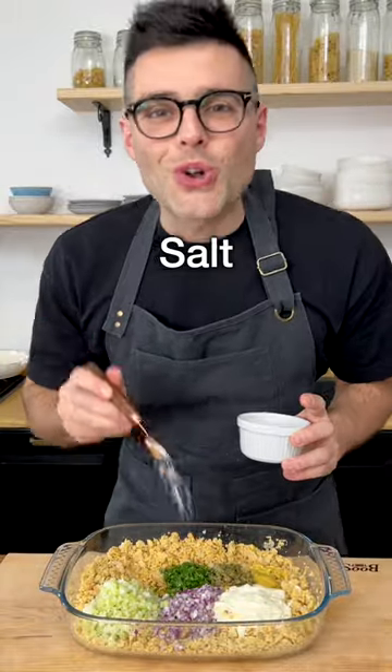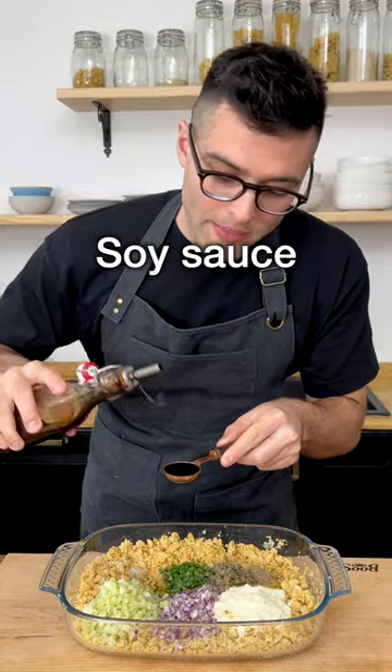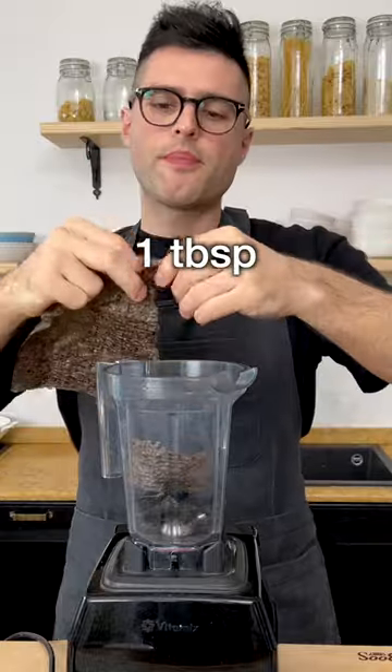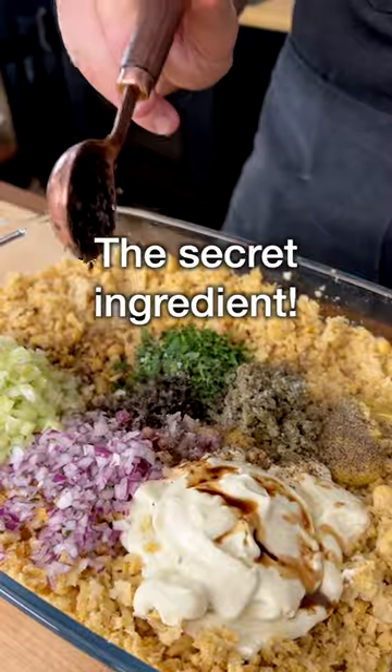Add freshly squeezed lemon juice, salt, and black pepper. This is optional but highly recommended: add soy sauce, then to recall the sea flavor, add one tablespoon of blended nori sheet. You can do this in a high speed blender. This really is the secret ingredient.